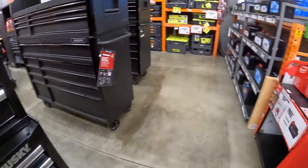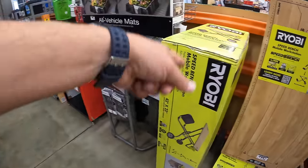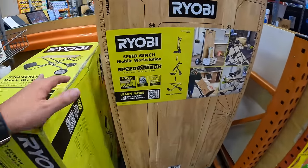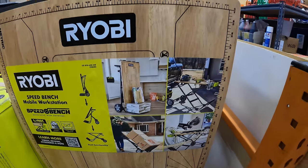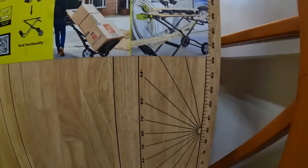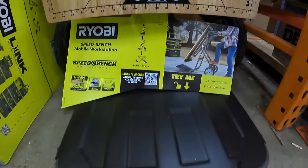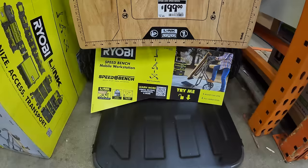Behind me they actually do have the Ryobi workbench mobile workstation — that is awesome. That is $199 and it is a rolling cart by itself.